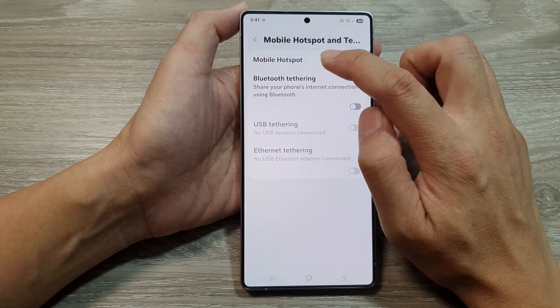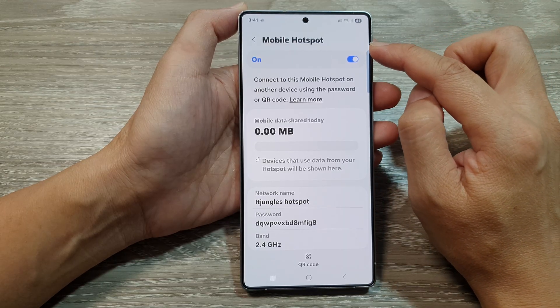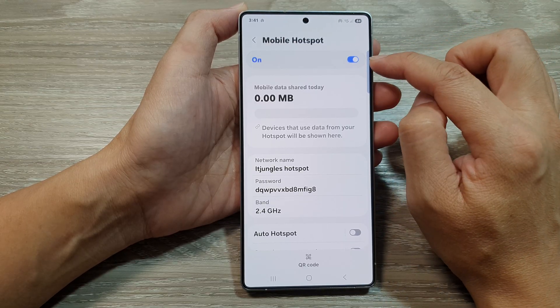In here, tap on mobile hotspot. Tap on the left hand side panel. Make sure you already turn on mobile hotspot by tapping on the toggle button.